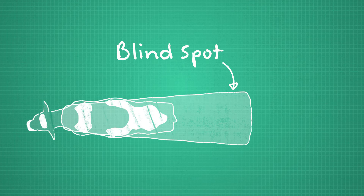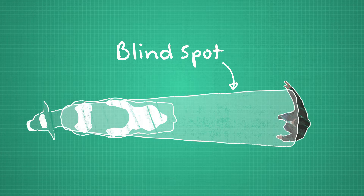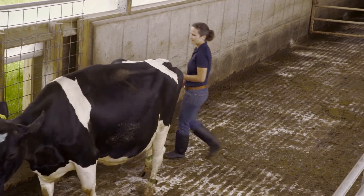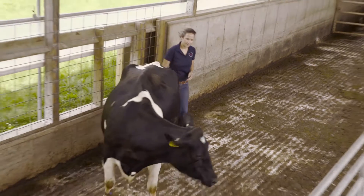Remember that a cow's blind spot is directly behind them, so when you want to move a cow forward, you need to approach her from the side. Otherwise, she can't see you and will likely turn around to keep an eye on you.